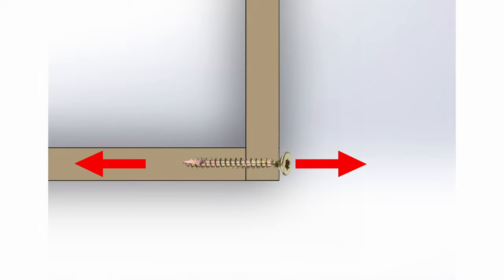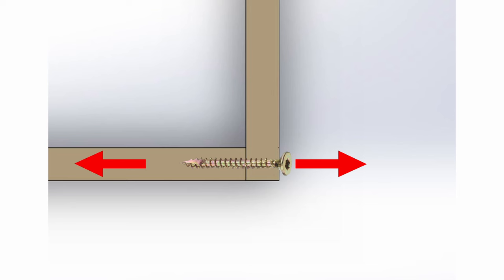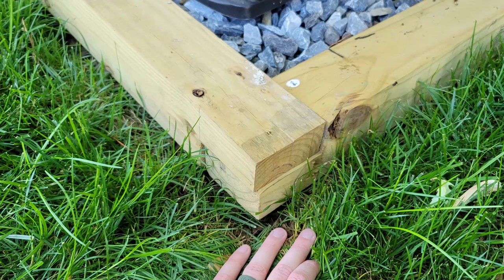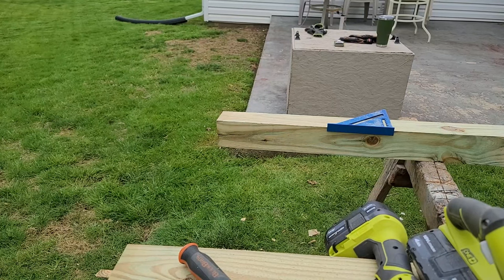The reason I didn't just butt the joints up against each other and put a long screw all the way through these posts is because then the force on that screw would be pulling, and over time that screw would just get pulled out of the end of the post. Whereas if I do half-lap joints and put the screws in through the top, the force is still perpendicular to the screw, which makes a much stronger joint.